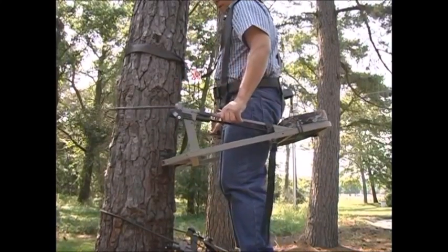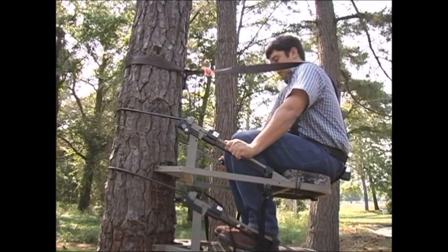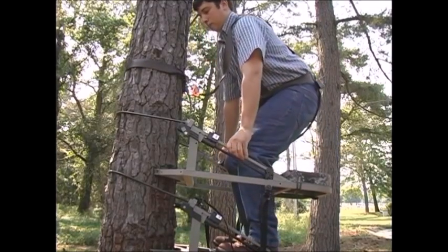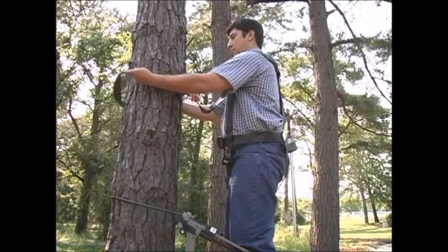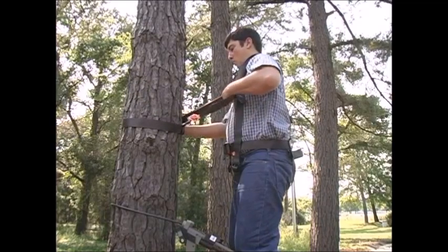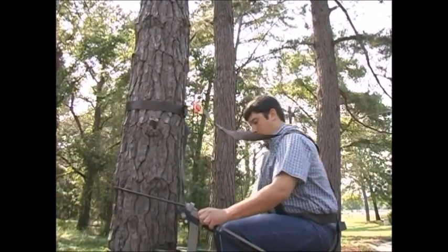To continue climbing, pick up the seat section and raise it again to mid-thigh and sit down. With your feet in the proper position, slowly raise the foot platform underneath you again and put it down. Then reach above you and slip your full body harness tether line further up the tree ahead of you as you climb. Remember, while practicing, be sure to climb no more than six feet up the tree.